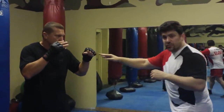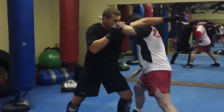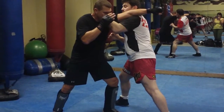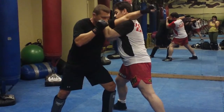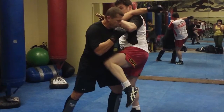So if your opponent steps forward on a step jab, what you're going to do is step forward here, put your foot on the outside, and shoot this like a jab or a finger jab to the eyes to cup and grab the shoulder. You're going to cup here and throw the knee to the body. And then as the knee's coming down...